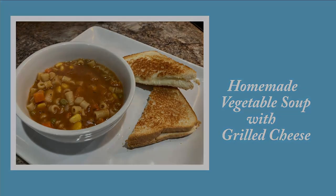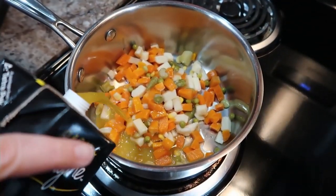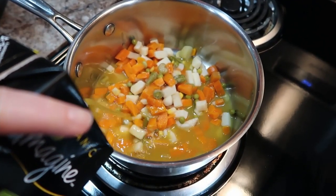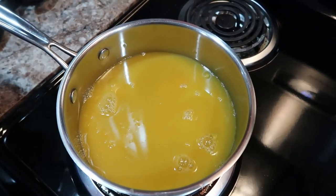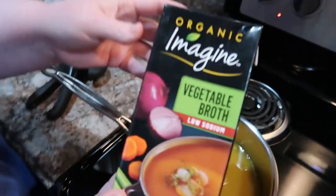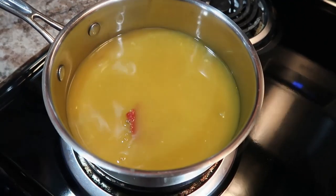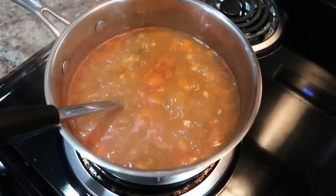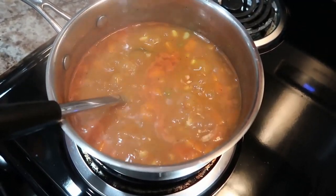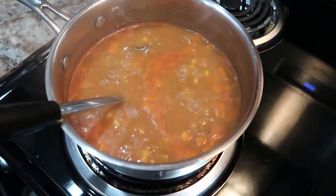Next up we have homemade vegetable soup with grilled cheese. I wanted to create something similar to Campbell's vegetarian vegetable soup. I used to eat that as a kid and it just always brings back memories — it is a very comforting dish. I've got no-salt canned vegetables because I wanted to replicate that canned taste rather than use frozen. I've got a whole quart of vegetable broth, some tomato paste — about four to five tablespoons — and I also put in garlic powder, onion powder, a bay leaf, pepper, and salt.